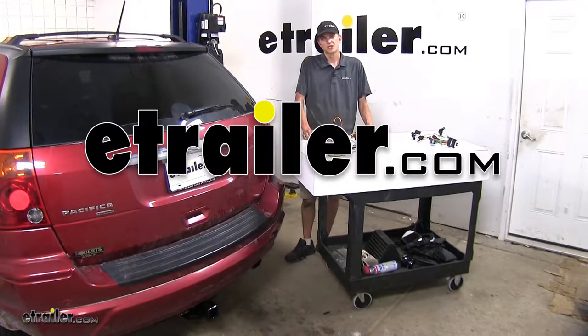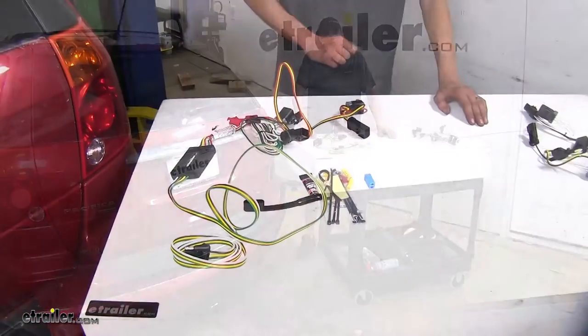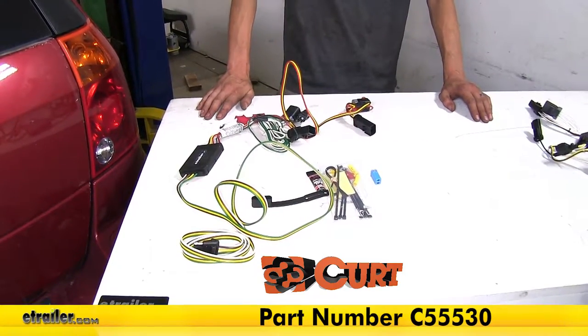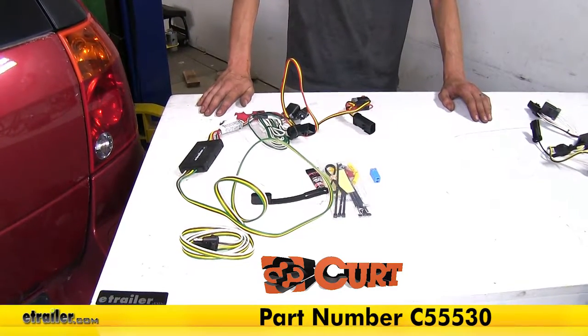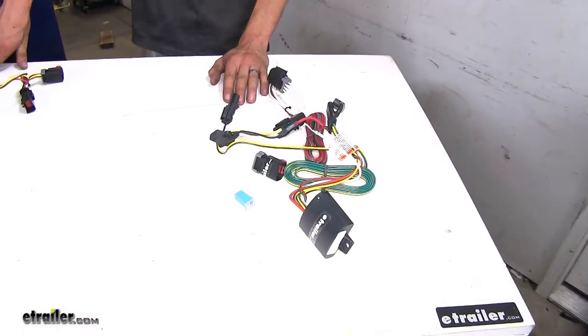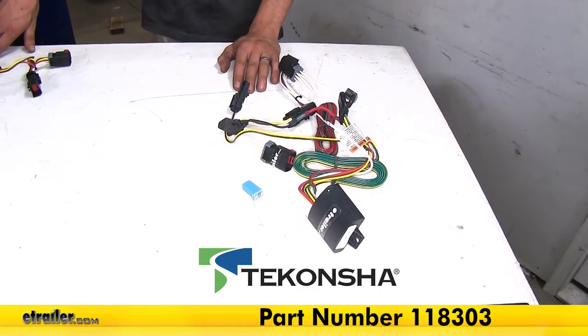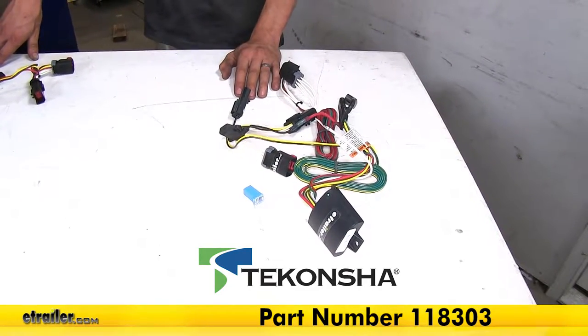Today in our 2008 Chrysler Pacifica, we'll be having a look at our best trailer wiring options. To my right, we have the Curt T-Connector Vehicle Wiring Harness, part number C-555-30. And to my left, we have the Takoncha T-1 Vehicle Wiring Harness, part number 118-303.